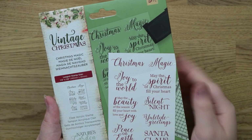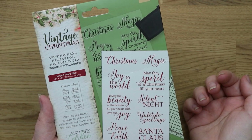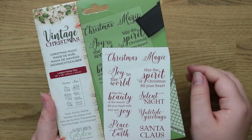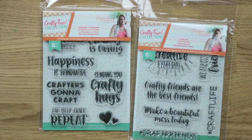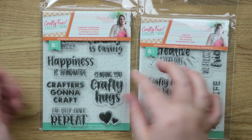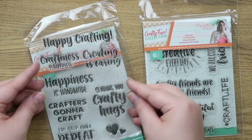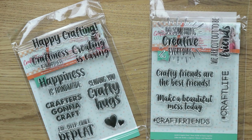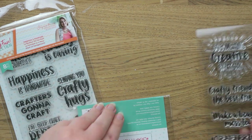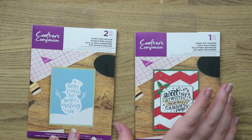Vintage Christmas has some really nice Christmas sentiments — I really like the scripty fonts and I thought they were really classy. That will be fun to use on some Christmas cards next year. I'm hoping to start my Christmas cards a little bit earlier. These two are from the Crafty Fun collection, which is based all around crafts and craft supplies. I just got the two sentiment stamp sets — I thought they would be really nice to use on cards especially when I'm sending cards to crafty friends.